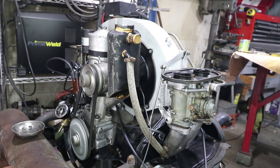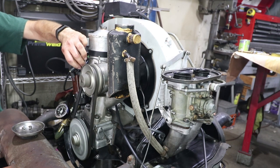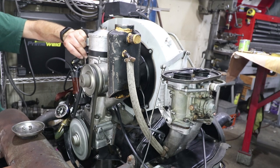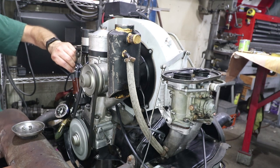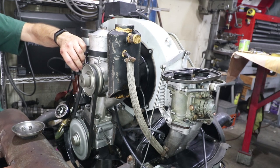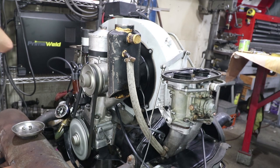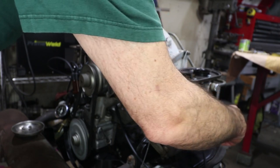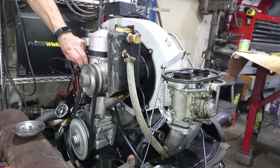The other thing I like to do is pull one plug wire at a time from the distributor cap to check each cylinder's contribution. Pulling each one gives a big drop — all good. Number one doesn't drop as much, so we'll check the mixture on number one. Opening it a little bit gives a slightly better idle, and then it shows a big drop when pulled. So number one is good too.